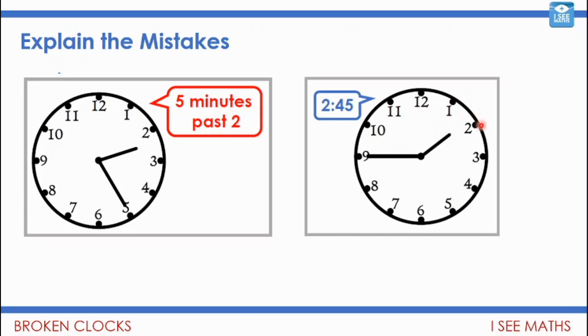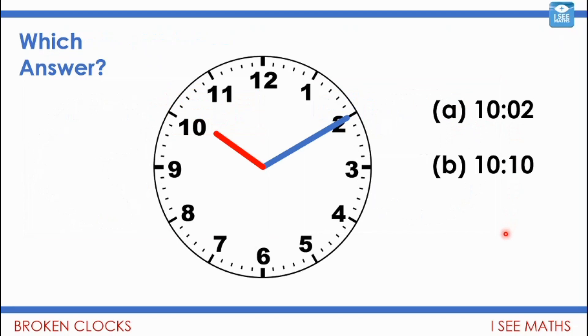For the second one — '2:45' — it is 45 minutes, but it isn't 2:45. We haven't got as far as two o'clock yet; it's between 1 and 2, so it's 1:45. Now have a look at this one — which answer is it: 2 minutes past 10, or 10:10? Pause the video.